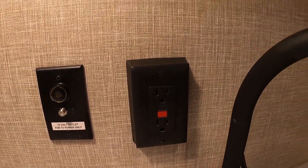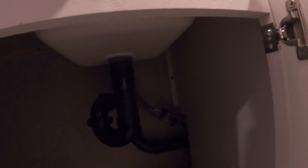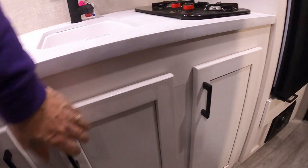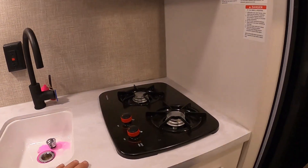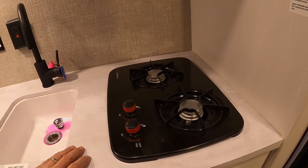110 outlet with GFCI reset. Your sink — on the sink, I just want to mention plumbing: maintain your plumbing and keep an eye on it. If you travel a lot and are bouncing up and down the road, you're essentially bouncing a house down the road — things could wiggle loose, so just keep an eye on things.